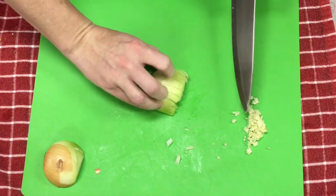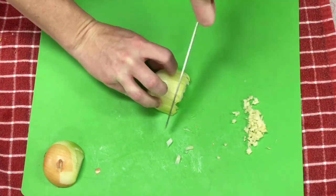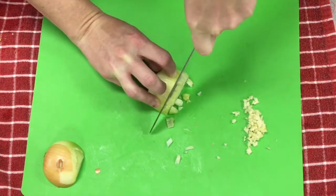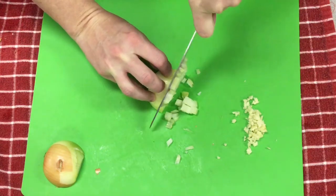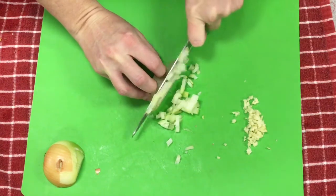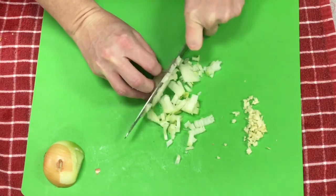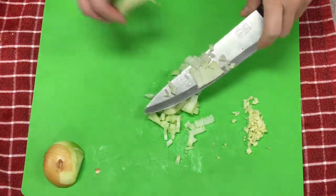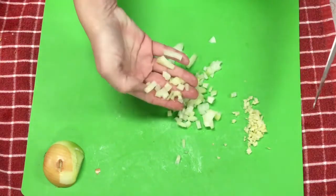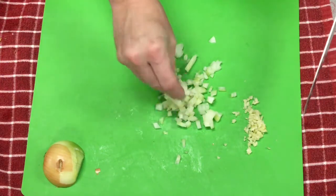Then take your fingers, make sure they're curled under, point your knife blade down, and cut down. Nice small quarter-inch pieces. Cut all the way to the root, then you can discard that part or cut a little further if you'd like. And that's how you mince up your onion — nice, quick, and easy.